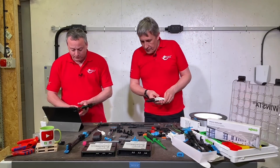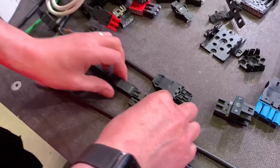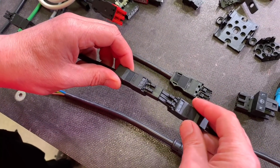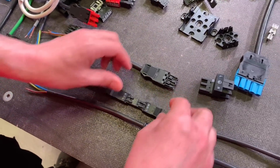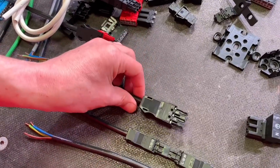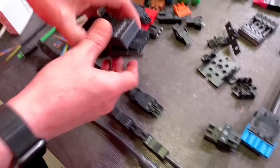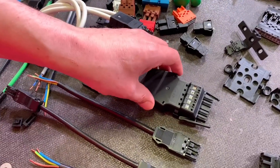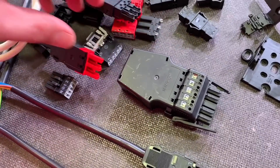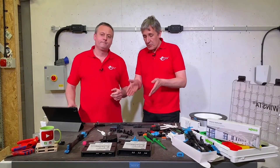Let's have a look at the range — there are different elements within it. Starting with the sizes: first is the mini range, for cables up to 1.5mm² at 16 amps. Then the midi, up to 4mm² at 25 amps. At the top is the maxi, more of a main power distribution connector going up to 35 amps and taking 6mm conductors.